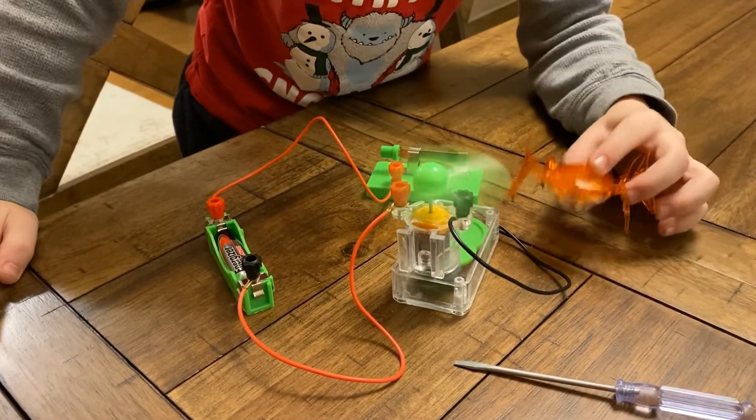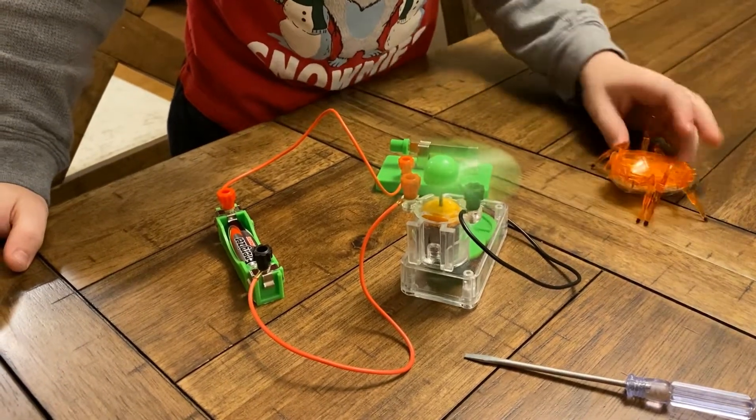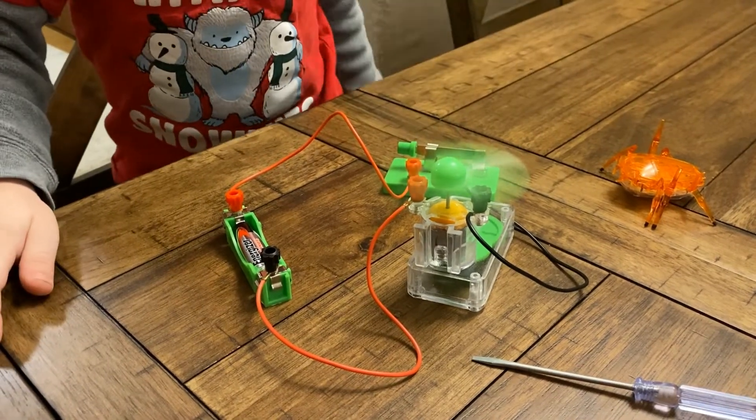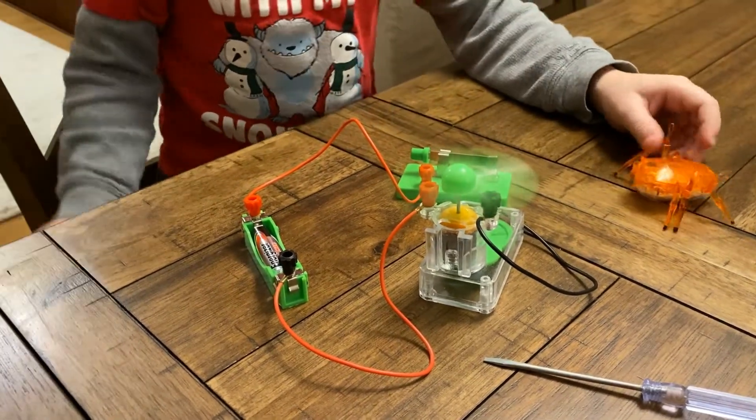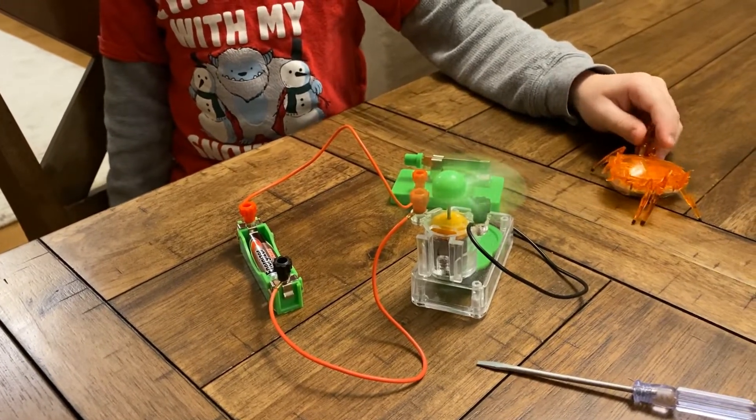Look at this big one. It's spinning slow because it's too big. How is it going to spin if it's too big? We have another thing that spins slow.